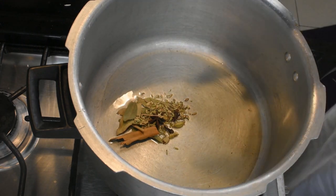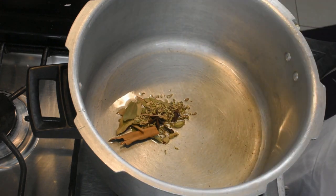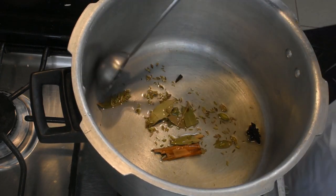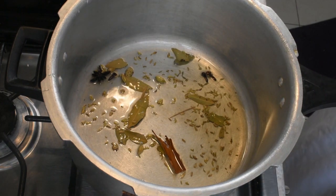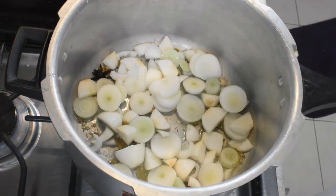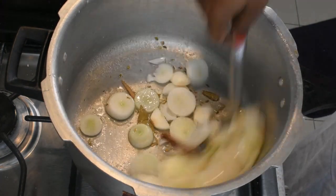If you want to make a garam masala, you will skip this step. But we will put some spices in the pan. We will put some soy sauce in the pan.